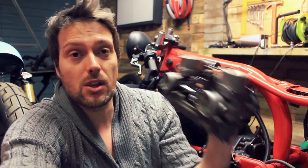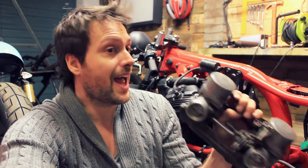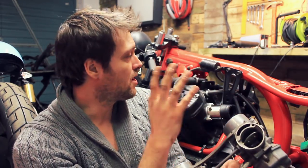Next on my list are the carbs — I haven't even opened them out yet. I need to clean them, polish them, and get them looking as nice as the boots so they look like part of a set. I've also got some beautiful K&N filters to put on this, which are going to seriously stand out underneath the tank — it's going to look beautiful.